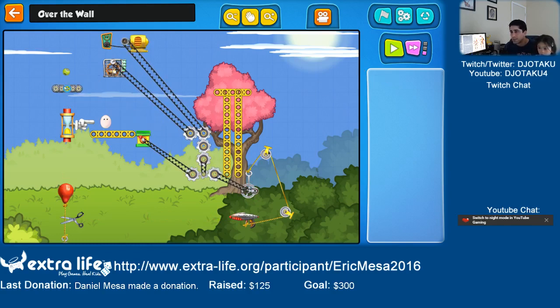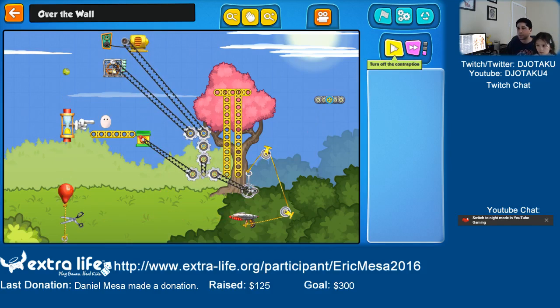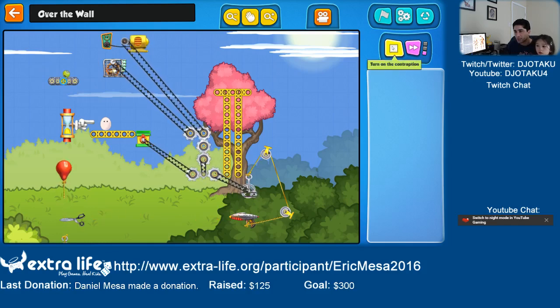I need to... Hmm. Why does the egg want to go in the bushes? I don't want this to start right away, I want it to start later. What if I do this? Still too fast. We'll skip this one for now.